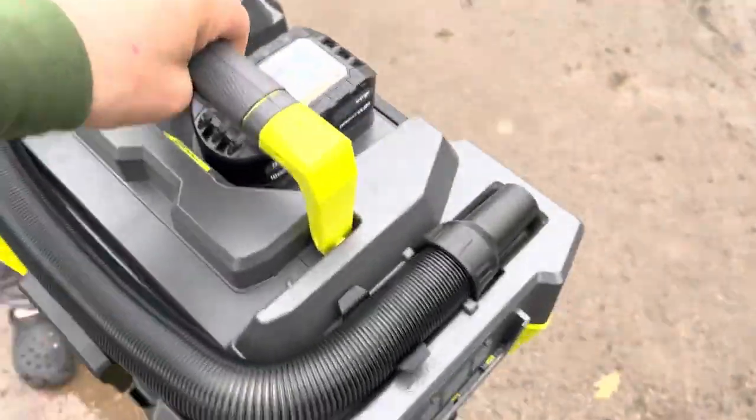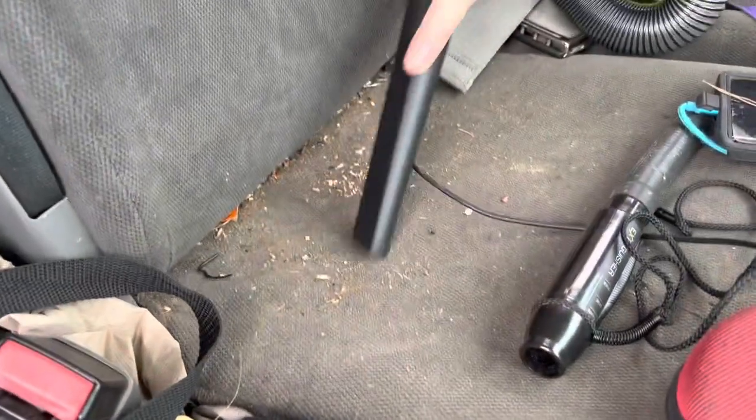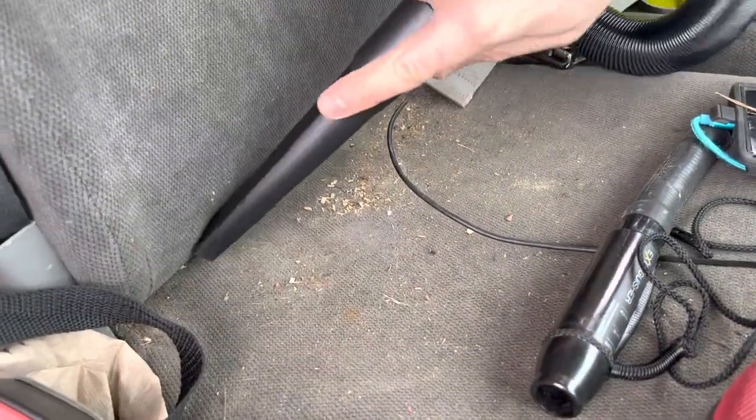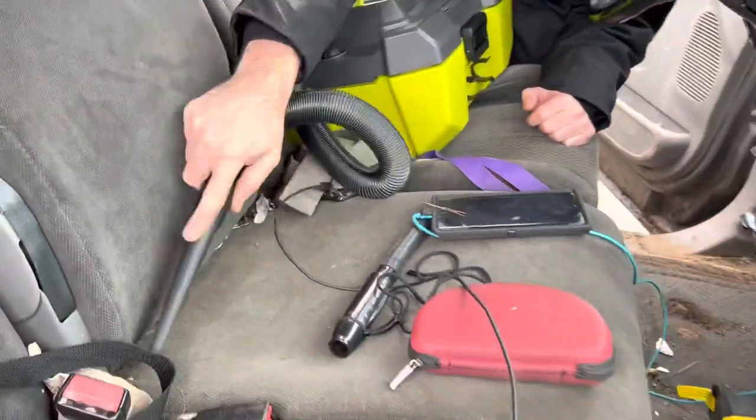Well, it works. I'll go around the other side so you can watch. Now most cordless vacuums are kind of weak — but yeah, that's pretty good. First impression with the nozzle on there is solid. Let's try some heavier stuff down here.